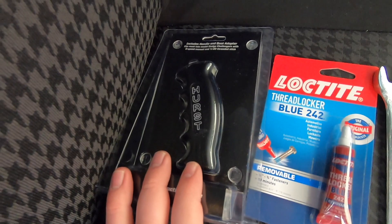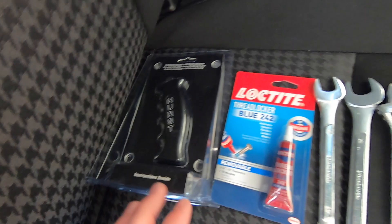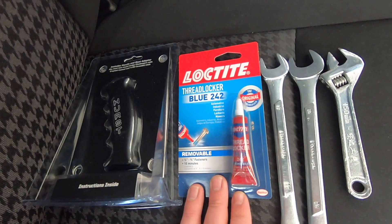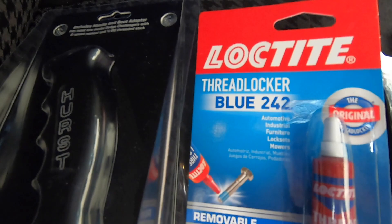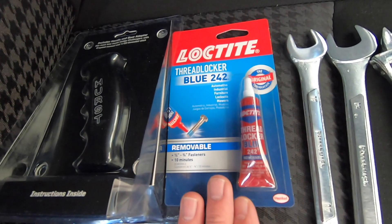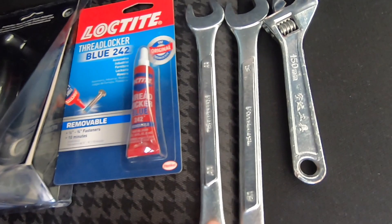For today's video, here's what you're going to need to purchase. I bought this from American Muscle — I'll leave a link below in the description. It has everything you need: the shifter and the adapter. I also bought some Loctite. You'll want Loctite because without it, the shifter will come loose over time. I bought the Loctite Blue 242. The blue isn't as permanent as the red — if you buy red, you're very committed and may not be able to remove it later. The blue locks the thread well but still allows removal in the future.